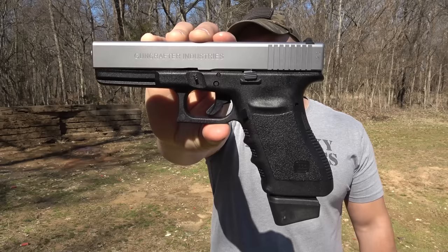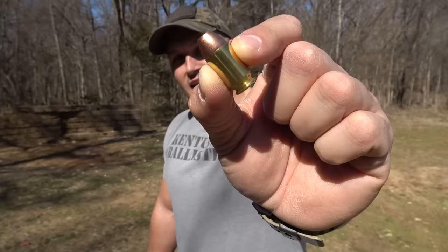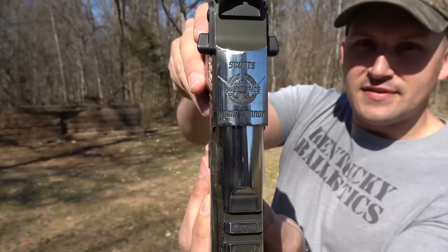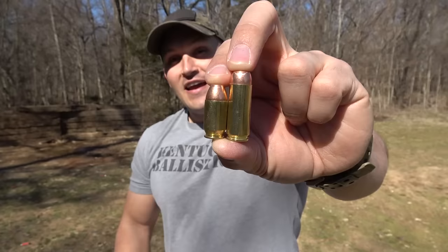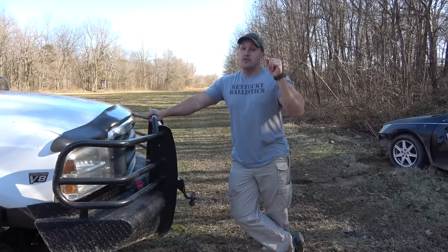First let me show you the guns we're going to be using today. This is my 50 Cal Glock — it is a Gun Crafter Industries 50 GI — and this is what it shoots: a 275 grain jacketed hollow point. And then we have the Desert Eagle, my Kentucky Ballistics Desert Eagle done up by Outlaw Ordnance. It is absolutely beautiful. It has so much work put into it — 'Scott's Hand Cannon' on the top, graphics on the rail, watermelon time. It's chambered in 50 AE as it should be, shooting a 300 grain 50 AE jacketed hollow point. Here are the two rounds side by side: the 50 GI and the 50 AE.